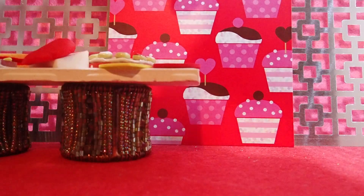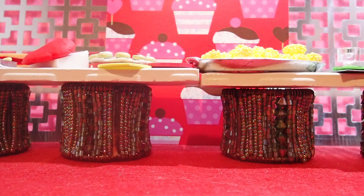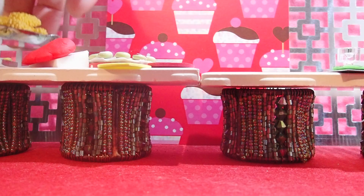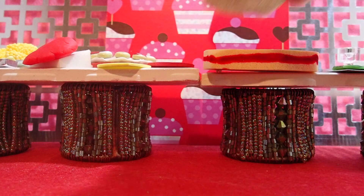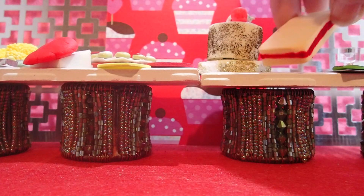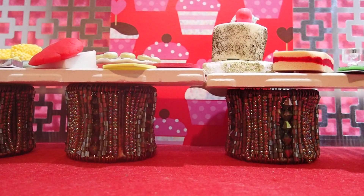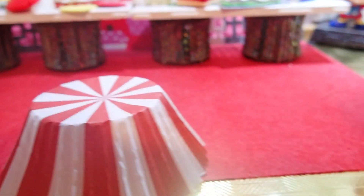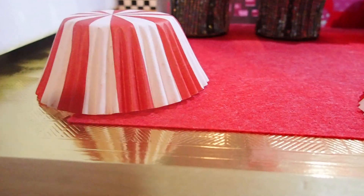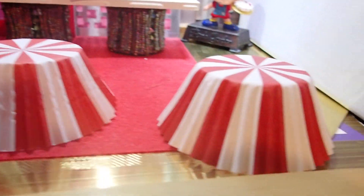We are going to set up a table right there and another table right next to it. These pastries are from my miniature bakery — if you've seen those videos on the bakery. We are making those tables, just placing some of those on here, right there, so that they look like their table is ready to be used.